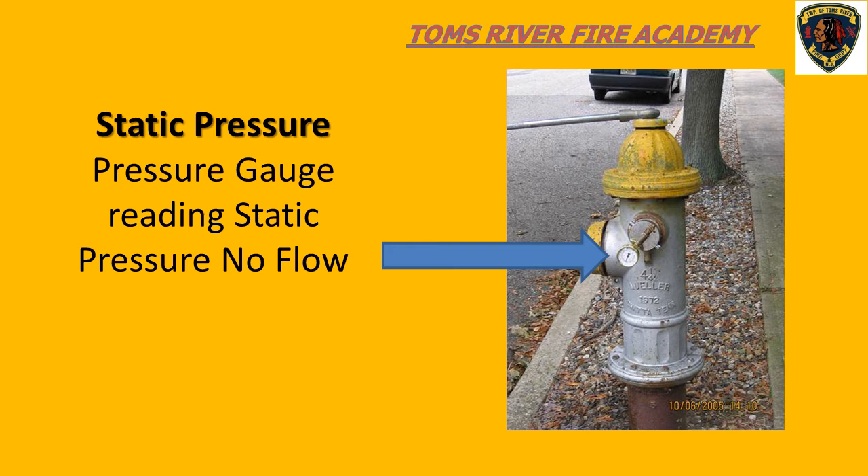In this slide, we can see the pressure gauge attached to a fire hydrant during a flow test of a water main system. Since there is no water flowing, we are reading a static pressure reading on the gauge.